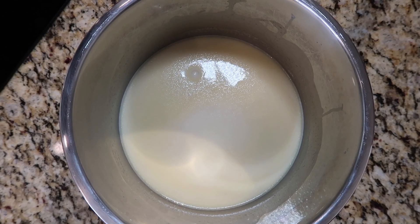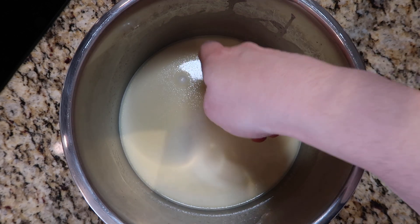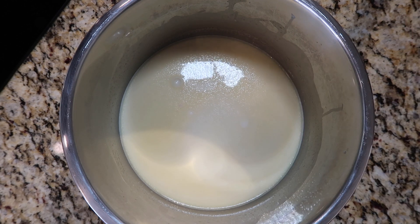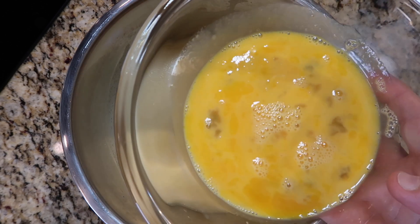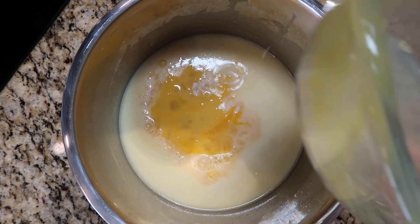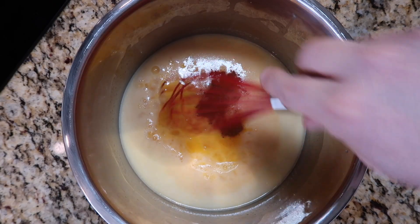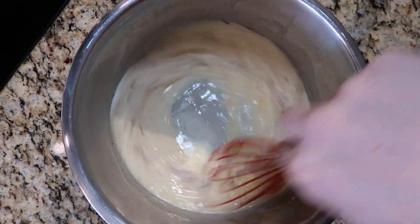After a few moments of letting my milk mixture cool down — just touch it with your finger to make sure it's lukewarm — it won't cook the eggs. I'm taking three large eggs that I've just beaten separately and adding them to my milk mixture, as well as a quarter of a teaspoon of ground cinnamon. We're going to whisk this all together and this is now forming a custard.